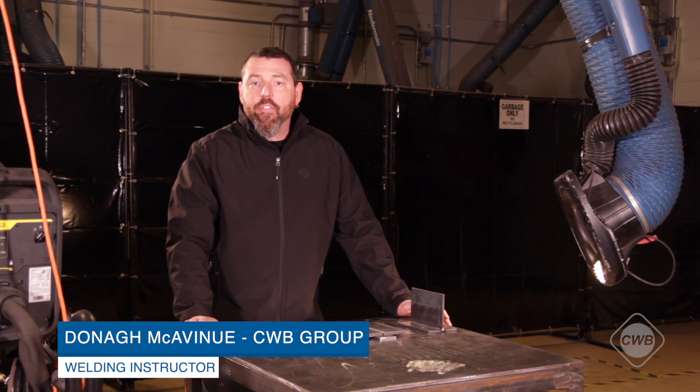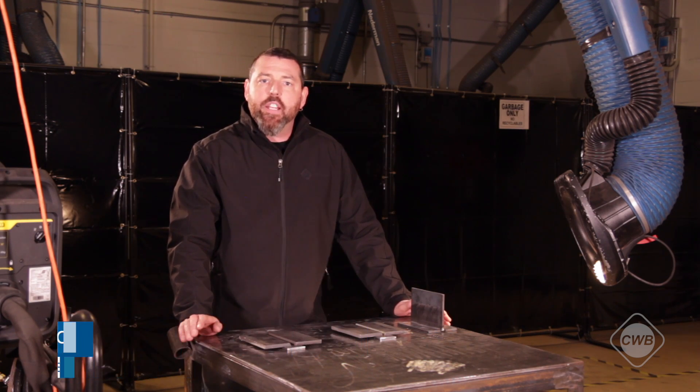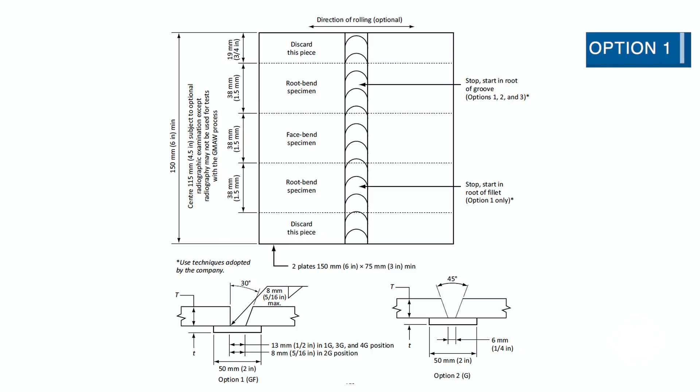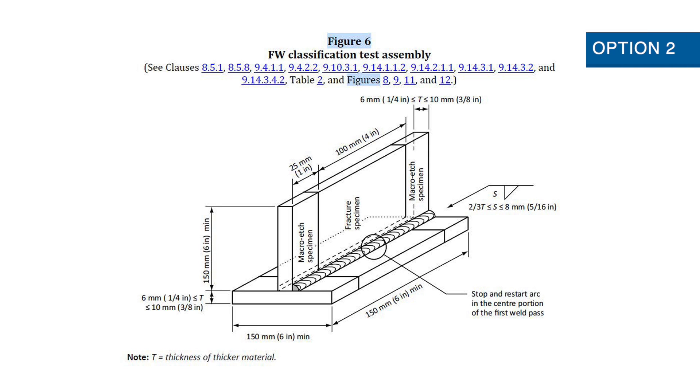Hi and welcome to how to prepare for your well test with the CWB group. I'm Donna and I'm joined today by Daniela and we're going to walk you through the steps of your well test. Today we're going to look at the difference between option one and option two of figure eight from CSA W47.1.